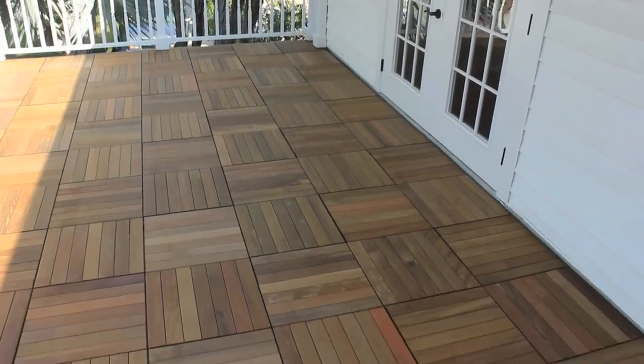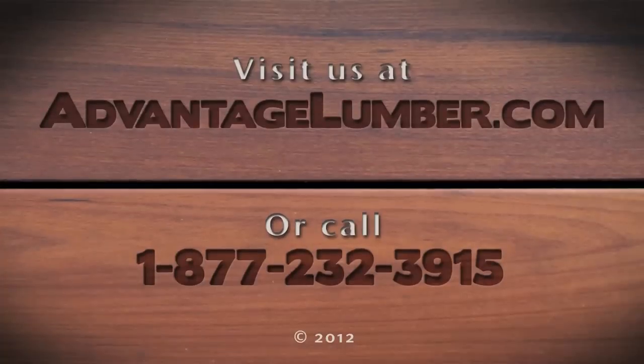To order eBay Deck Tiles, call 1-877-232-3915 or visit AdvantageLumber.com.